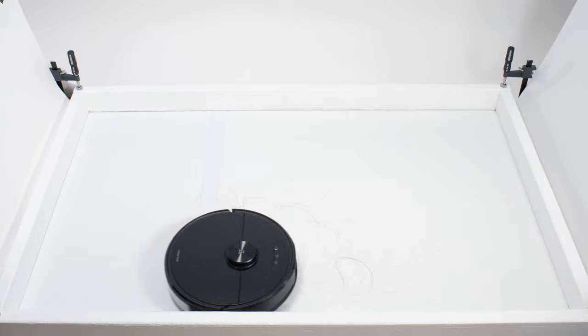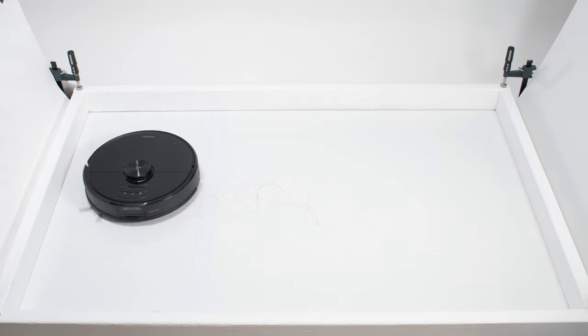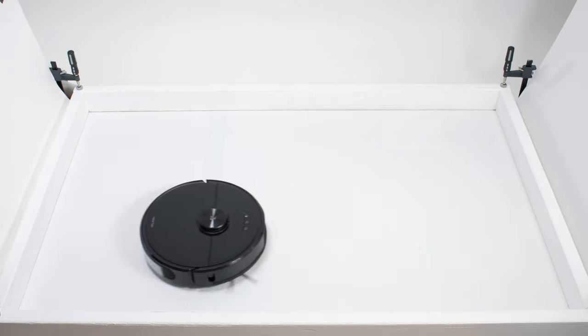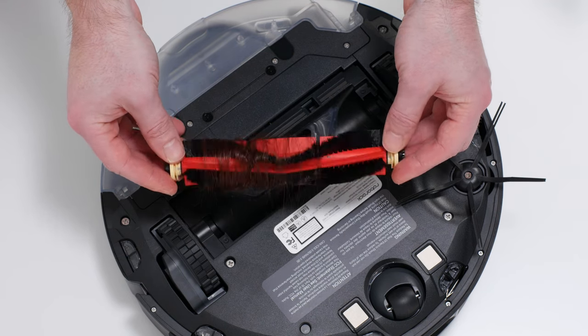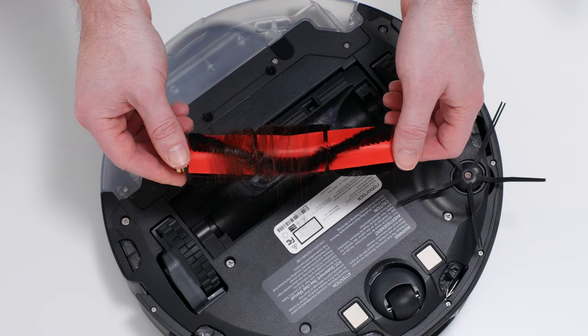In our human hair pickup test, the S6 Max-V picked up all the hair, but most of that hair wasn't pulled into its dustbin. 70 to 90% of the hair it picked up tangled around its brush roll and had to be cleaned off manually.